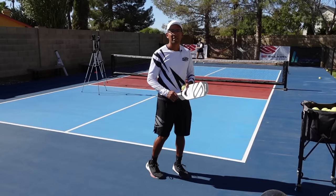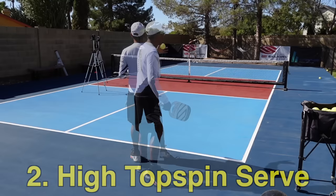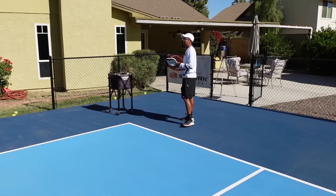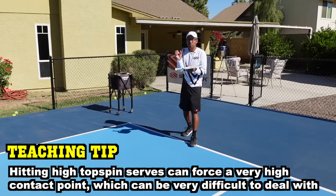Now let's jump into my number two go-to serve, and that is the high topspin serve. This one is a lot slower than the hard topspin serve. It's going to go high above the net and I'm going to try to make it land deep with some topspin on it. When it lands, it kind of kicks up and they end up hitting it at waist level or sometimes a little bit higher. This is a good serve to throw in there after hitting really, really hard serves.